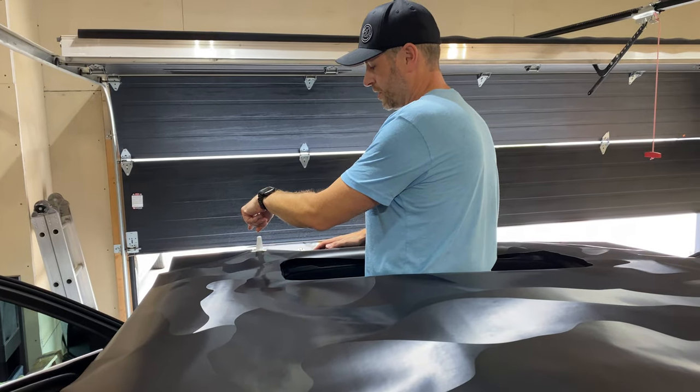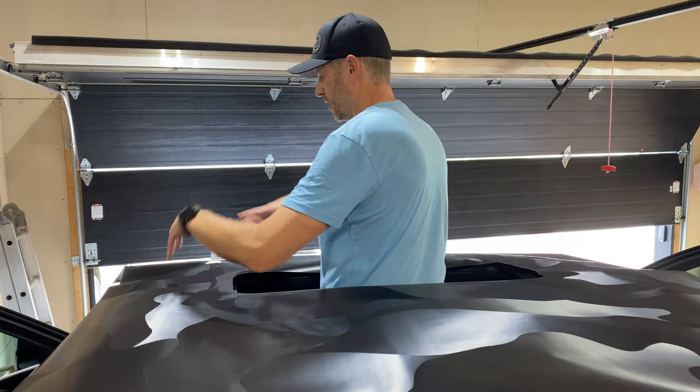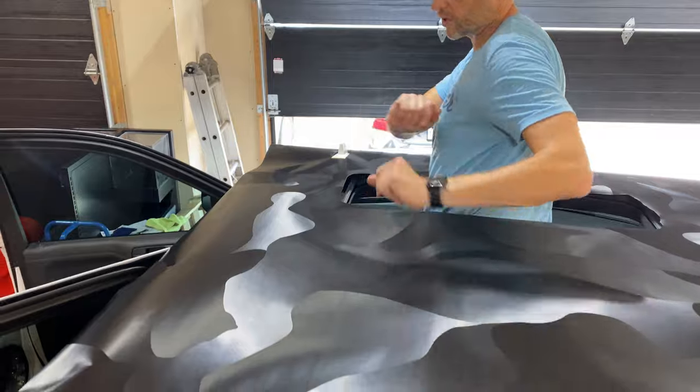I'm going to start in this corner. I'm going to peel back the backing at an angle and work on this area first, then start working the vinyl all the way back.